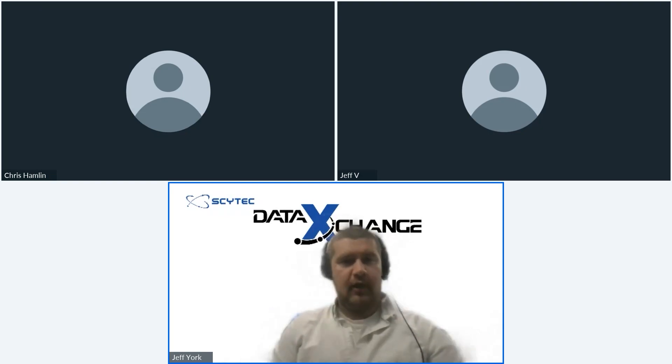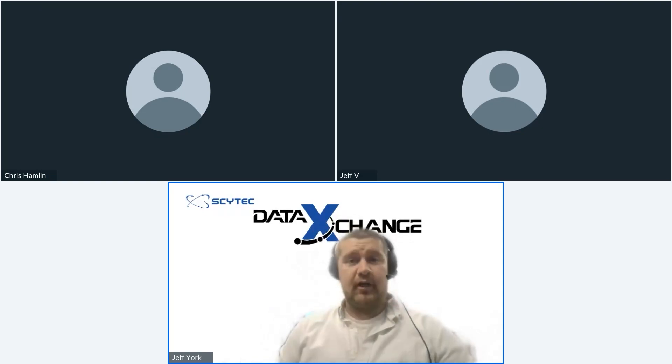My name is Jeff York. I am the marketing manager here at SciTech.